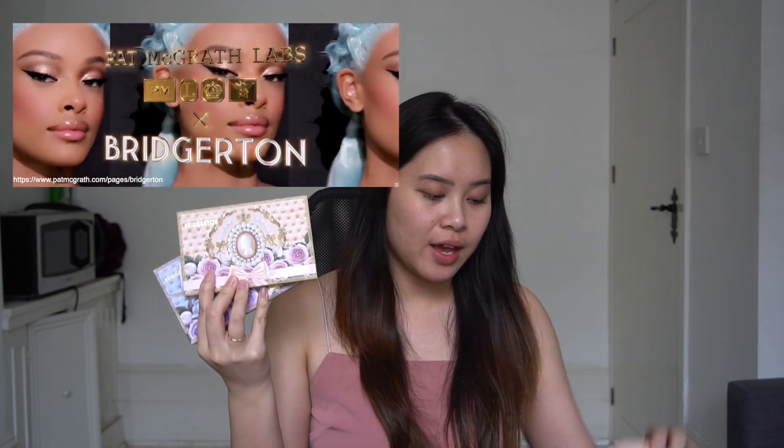Hi everyone, welcome to my channel. Today I have very exciting products to review — it's the Pat McGrath and Bridgerton collection. I have quite a few products here: the two eyeshadow palettes, the Diamond of First Water palette from season one, and the Belle of the Ball palette from season two. I also have the blusher set called Blushing Delights and a lipstick.